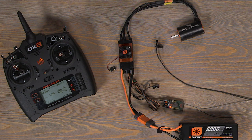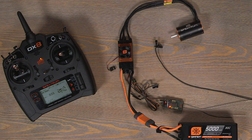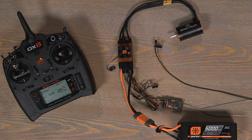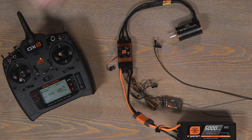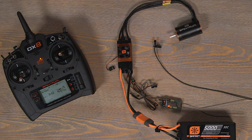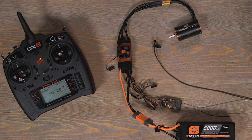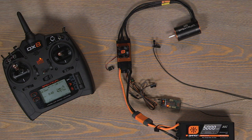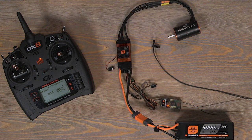Let's change the BEC voltage. We're waiting for parameter number seven, which is one long tone and two short tones. One long... one long, one short... one long, two short - that's number seven, so we drop the stick. That was number one, number two, number three - let's change it to 8.4V BEC. Now our BEC on our ESC is going to be putting out 8.4 volts to our receiver. That's handy if you want to run high voltage servos.